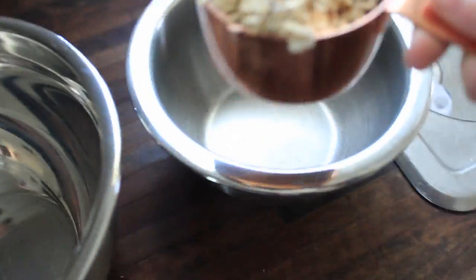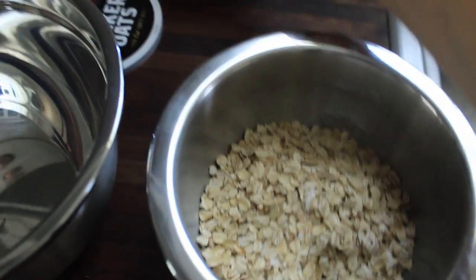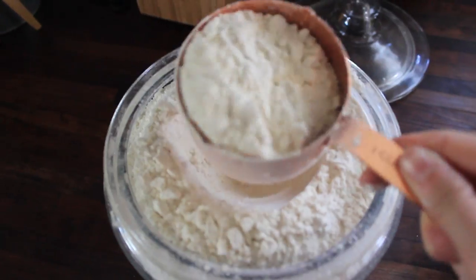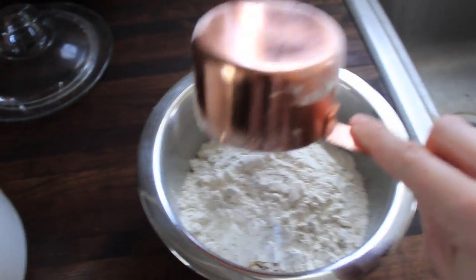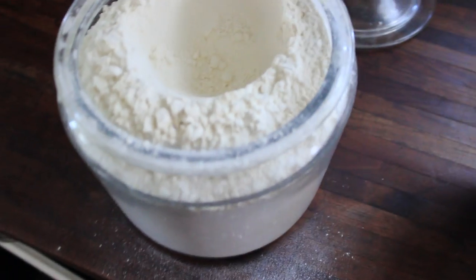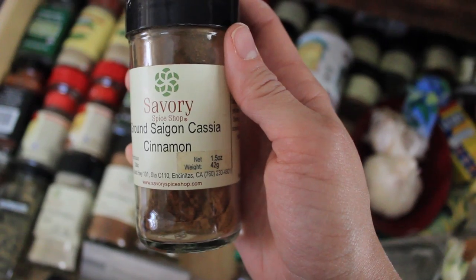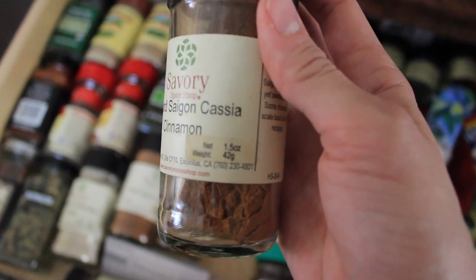First thing is two cups of oats — I'm going to put that in. There we go, two cups of oats, one cup of flour. And it's this ground Saigon Cassia cinnamon.